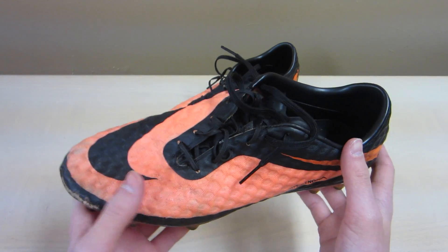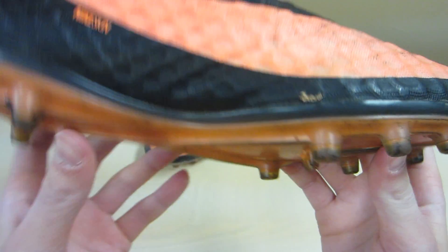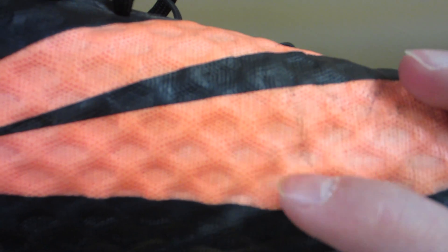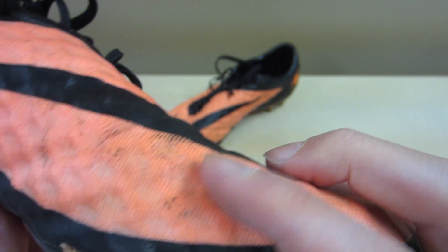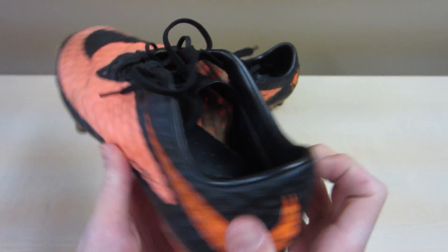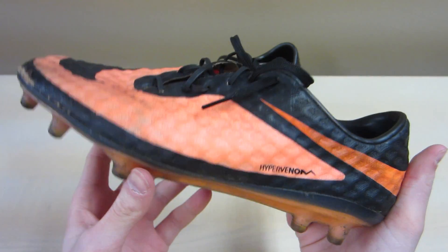We're going to start off with the upper. The upper is made out of Nike Skin, as you guys can see here. It's this honeycomb material — really, really nice texture to it, and it feels really good on your foot, which is definitely my favorite part about it. When you put your feet in, the whole thing just wraps around and makes the most comfortable fit you can get.